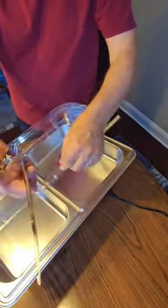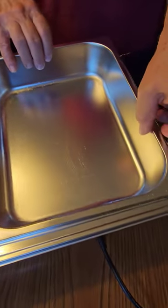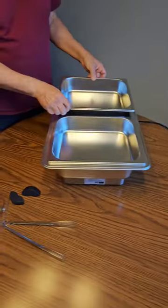They also give you a set of tongs that come with it. You can lift the top up and you'll see that you have two five-quart containers that sit on top. You put your water in the bottom part — I have a little bit in there right now.